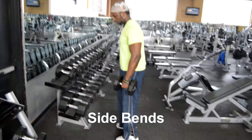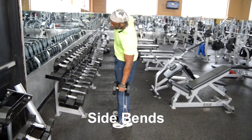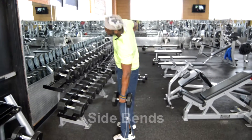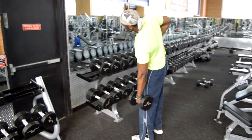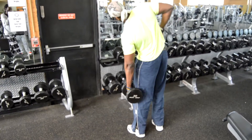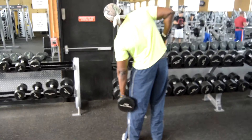Good morning folks, Gracia Pierre-Pierre here. In this video I'm showing you how to perform a side bend. You grab the dumbbell, keep it slightly bent, and then you perform lateral bends or lateral flexions.